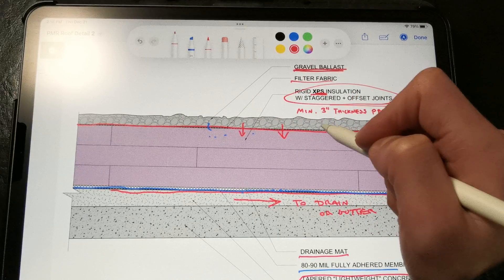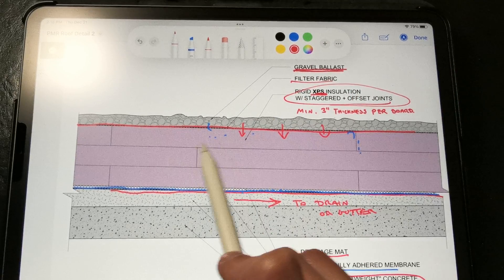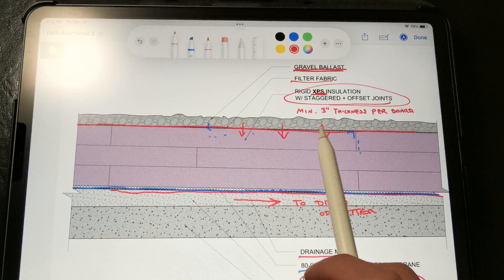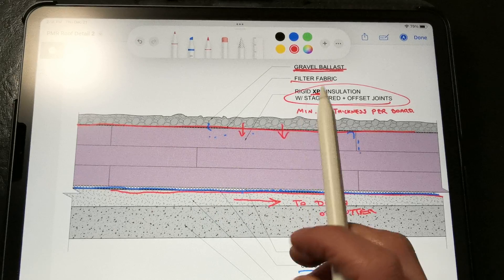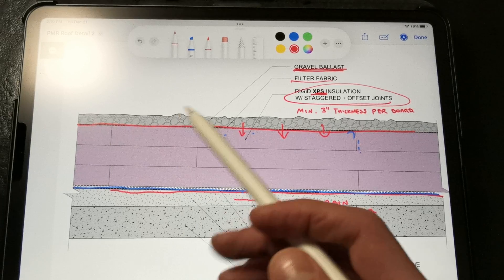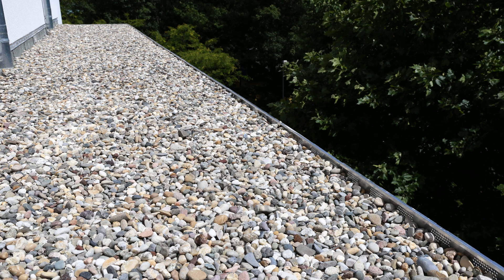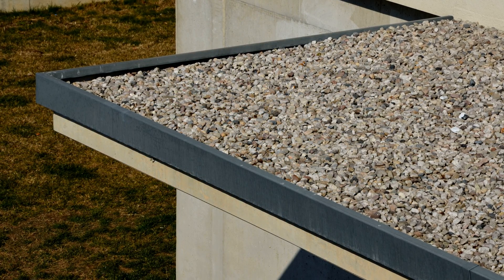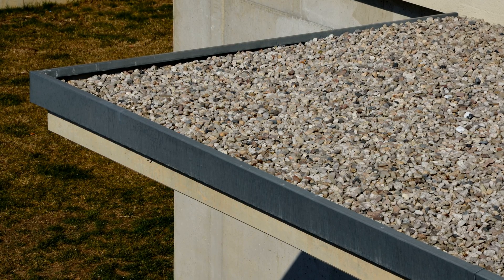The filter fabric is going to catch most of those loose particles, but we don't want to take any chances. The ballast will weigh down the insulation and keep it away from direct sunlight and heat, since those stones will be absorbing most of the energy and UV light from the sun. At the locations where we want to terminate the gravel ballast, we want to install a flow-through edge restraint or gravel stop, especially around overhangs where we have shallow parapets. We don't want gravel to be falling off of the roof and moving around, especially during storms or strong wind gusts.